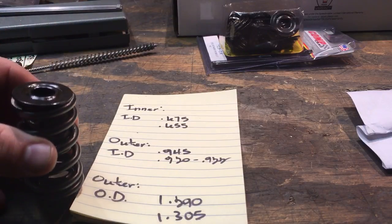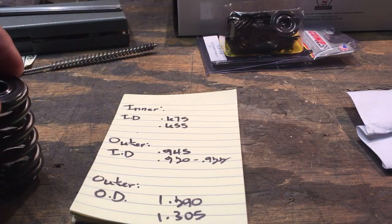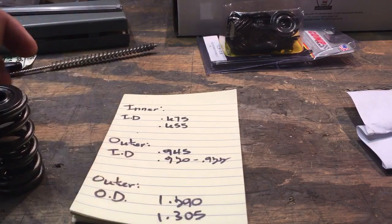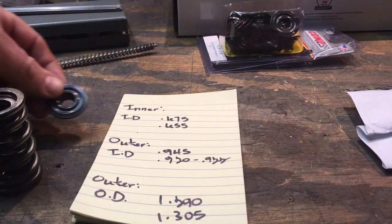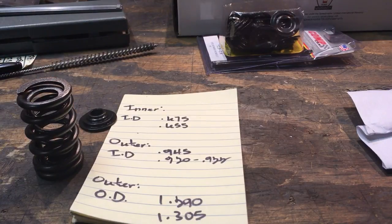I don't know if you guys can see it — it literally will not snap in there. You might be able to force it, but I doubt it. So basically I'm stuck with this dilemma, because even the outer diameter — which I don't really care about — is supposed to be 1290, and they're measuring 1305. But if that retainer would have fit inside those springs, I would have had no issues with at least trying them and seeing how they ran.